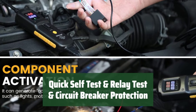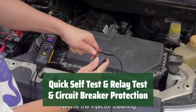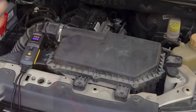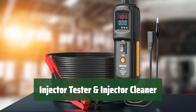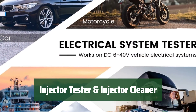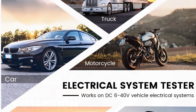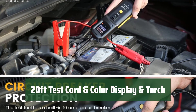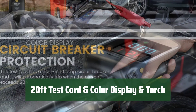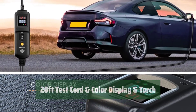The GT101 Circuit Tester has a quick self-test function to ensure good condition before use. It can quickly detect normal relays and features a built-in 10-amp circuit breaker for equipment protection. With a DIY injector cleaning adapter kit, users can easily clean injectors. The tool indicates normal injector operation when current values are correct and can be used to diagnose and clean clogged injectors. The car circuit tester comes with a 20-foot extension cord for easy vehicle testing. It features a digital color display for clear data reading, along with a built-in flashlight and LED light for working in dark conditions.